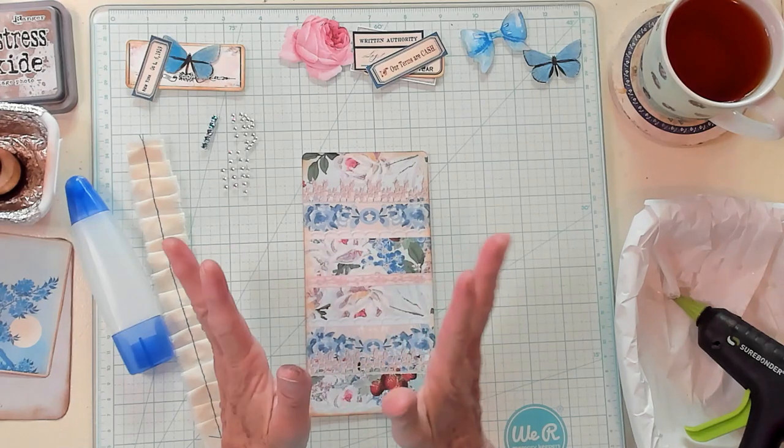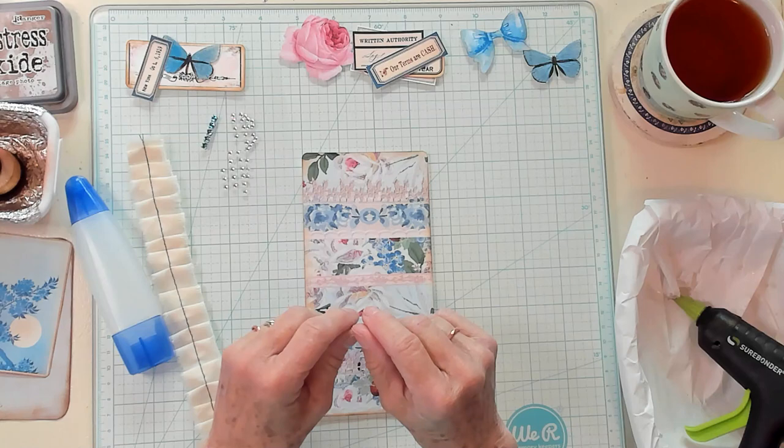Hi Best Buds, it's Kathy with Kathy's Garden and I am so happy that you've joined me today. Today we're going to make a belly band with Ruffled Belly Band Tucks.